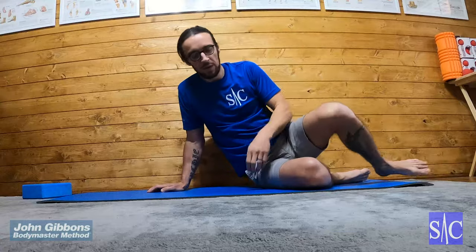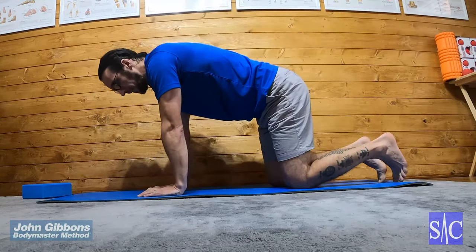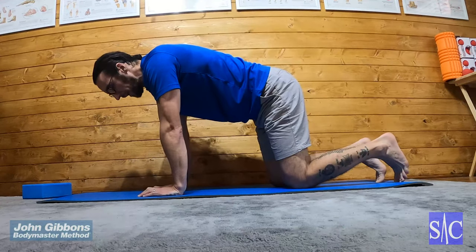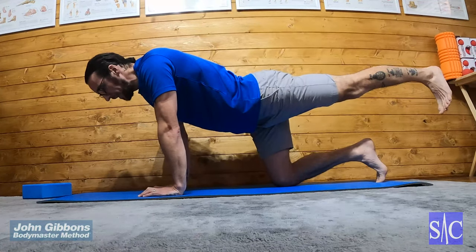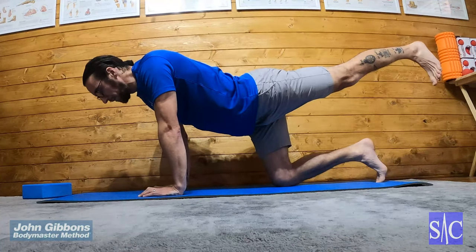Hip extension all fours, number two. Same start position as the first one: hands under shoulders, knees under hips. The slight change now is as I do my left leg — I squeeze my glutes, bring my leg out straight behind me, squeeze my leg to lock my knee, and lift up. Hold for two seconds.